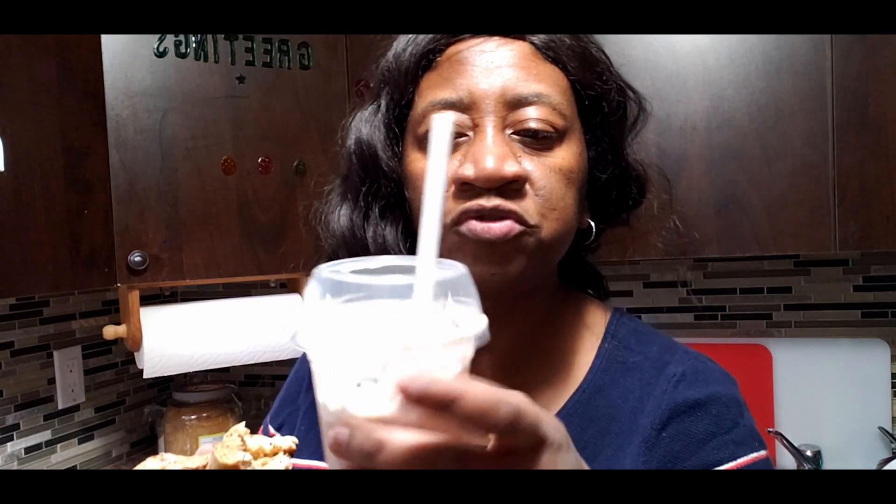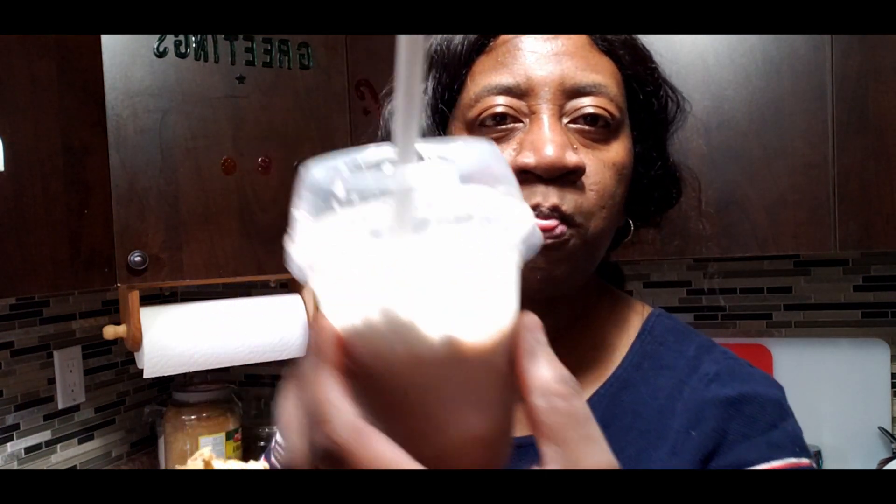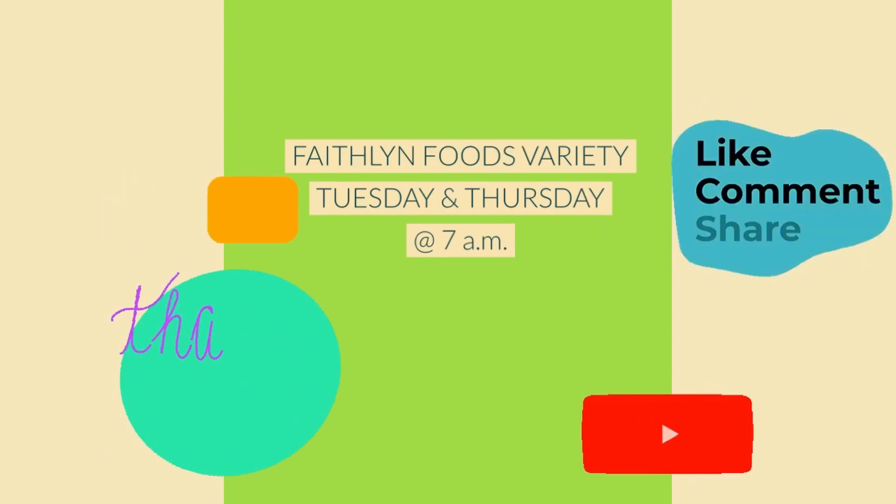Guys, thank you for watching another one of my videos. Comment down below and let me know if you love crepe with chocolate — chocolate is my favorite. And that part, the whipped cream, is my favorite too. We'll see you in the next video, guys. Thank you.